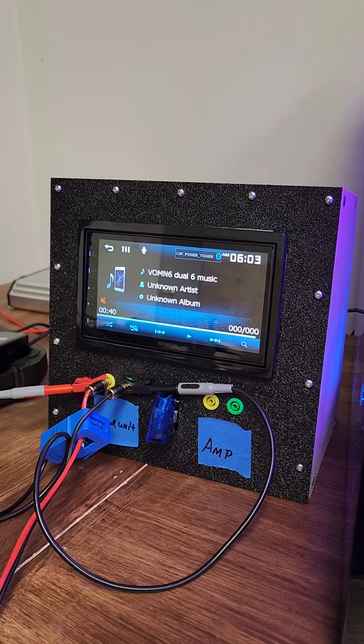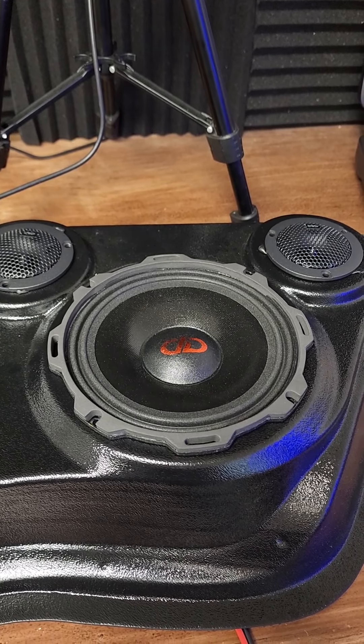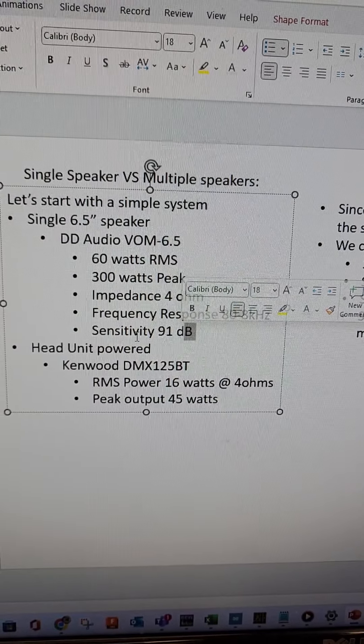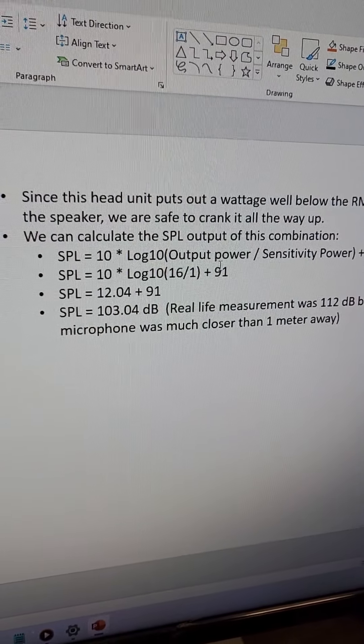The head unit has a maximum RMS output of 16 watts. The speakers we are working with today are the DD Audio AVOM 6.5. Those have a maximum RMS wattage of 60 watts, meaning you can send 60 watts to these speakers continuously without them catching on fire. The sensitivity is 91 decibels — that is the amount of sound in decibels that this speaker will put out with one watt of power from one meter away. That number is important because we can use it to calculate the output of our speaker based on the amount of power we put to it.